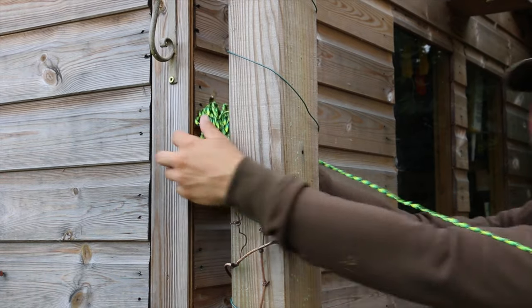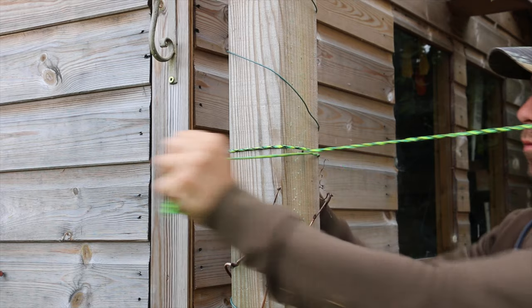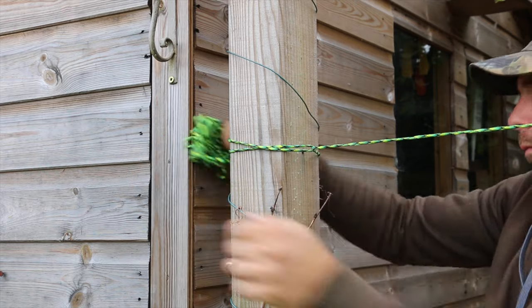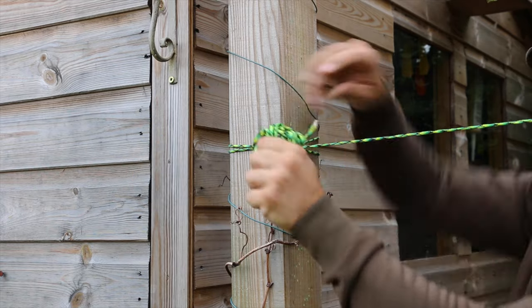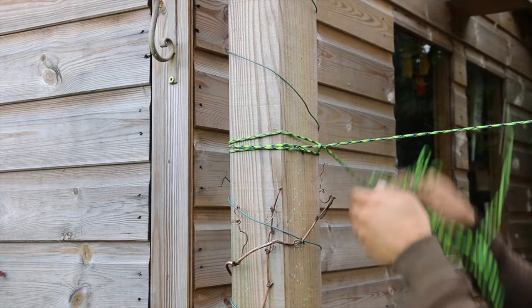Next up we have the tensioning knot. This is for the other end of your ridge line. Go round the tree or post then over the line, back the other way and keep repeating until your line is as tight as you see fit that you need it.